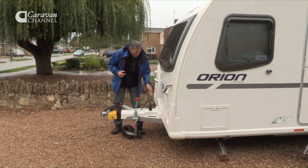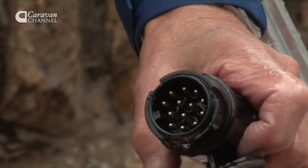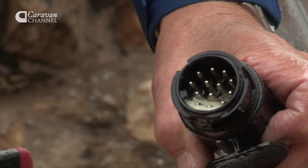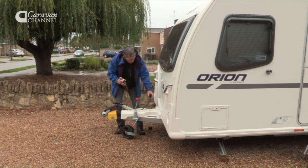While we're here there's another little task. On the plugs — one or two — get a moisture-inhibiting product and give it just a couple of squirts. That'll last for two or three months.